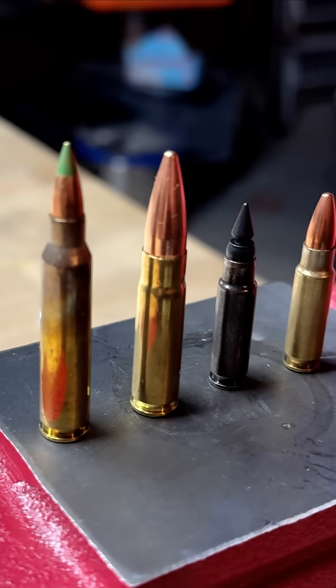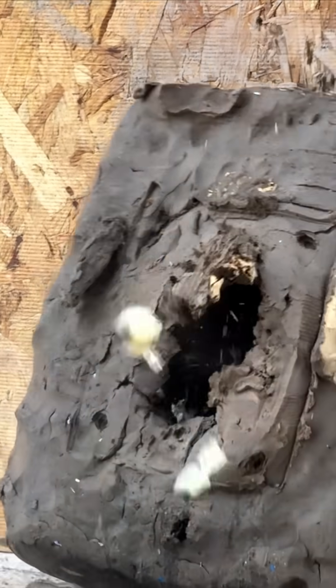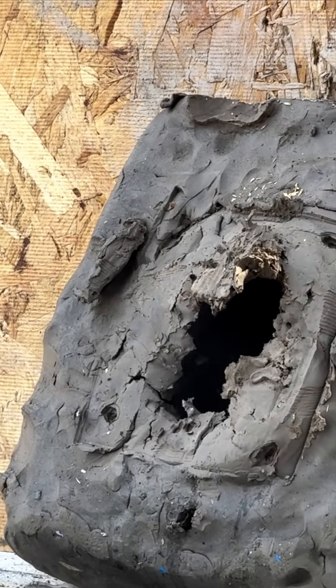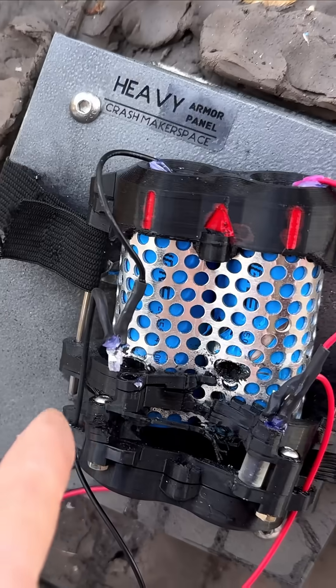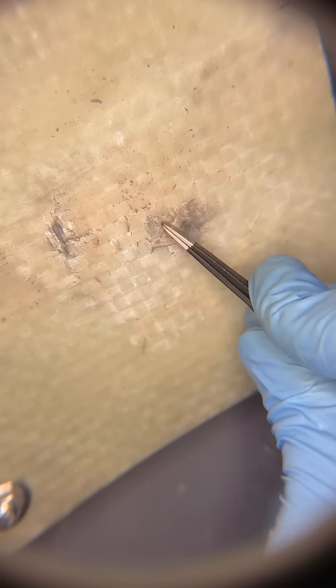Up next we have the M855 — that's that steel core 5.56. We almost got penetration here; it's poking right out the back. And then the second round actually did much better — it had acceptable limits of back face deformation.